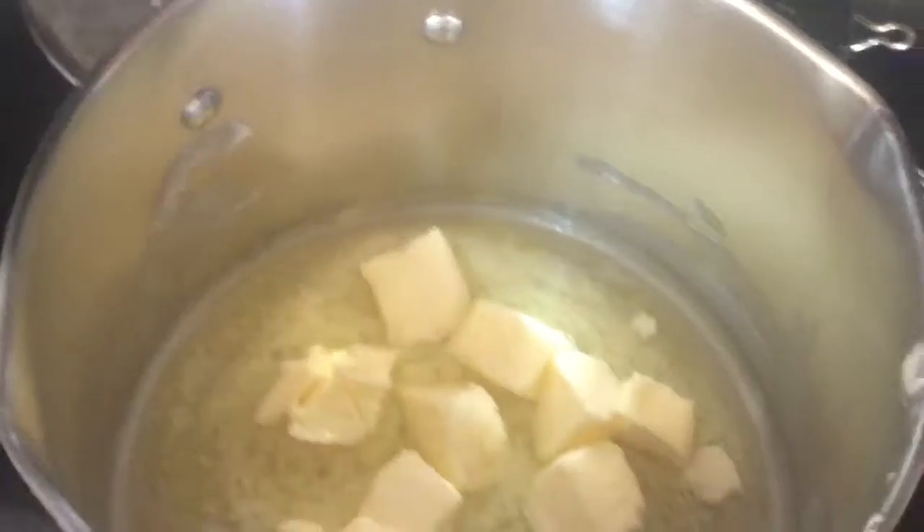I got some flowers freshly picked, arranged on the table, got the candle burning and we're cooking dinner for the fam. First thing, put a cup of butter in there.